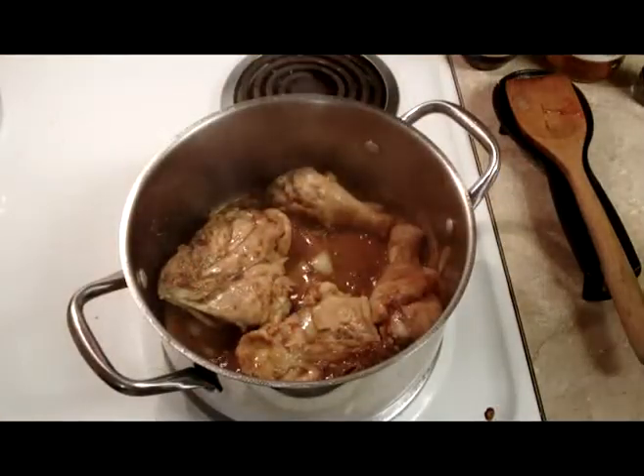Now let's look at today's menu. On the menu today is adobo chicken.